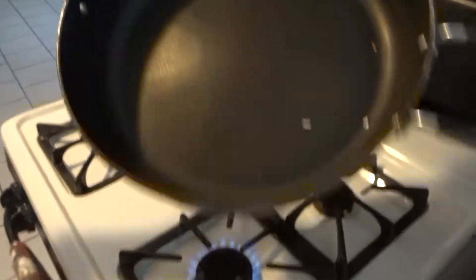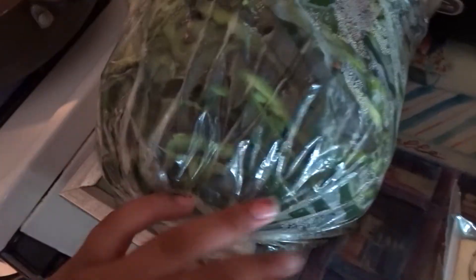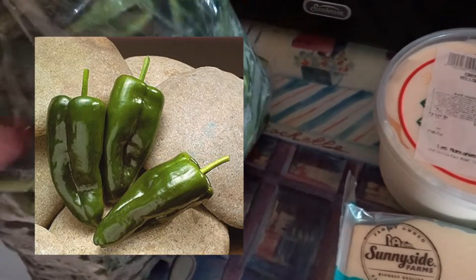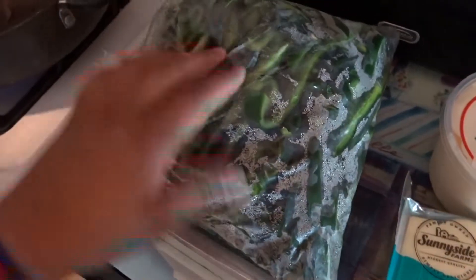So we're gonna get a pan, turn on the stove obviously, and then we're gonna get a little bit of oil and let it heat up. Our ingredients are sour cream from Las Montañas, Monterey Jack cheese, and what Julio did was he cut them — you're supposed to cut them in little slices. We'll put a picture right here.